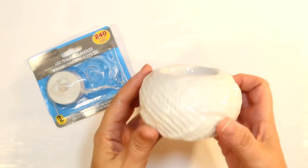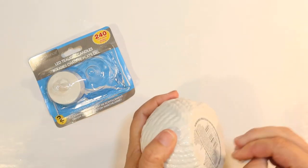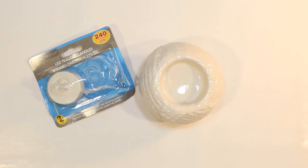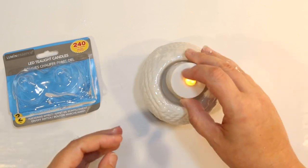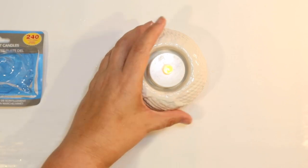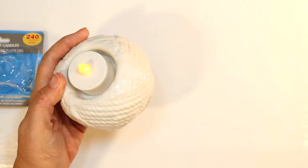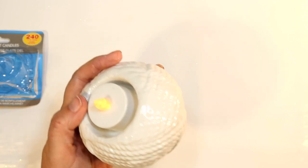To finish off the top of our tier tray, I also got one of these little candle holders from the Shore Living line — it's a white rope votive candle holder and it's perfect. I don't have to do anything to it, just pop in a battery-operated votive candle or tea light from the Dollar Tree and it's ready to go. Easy peasy.